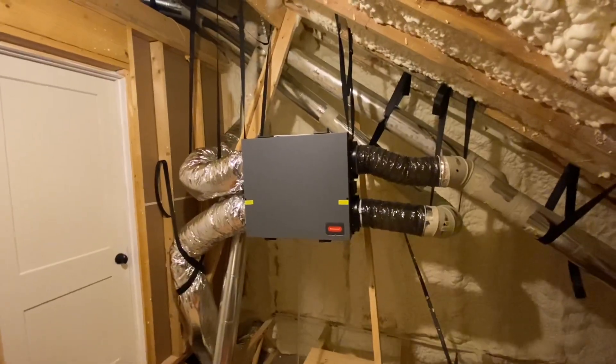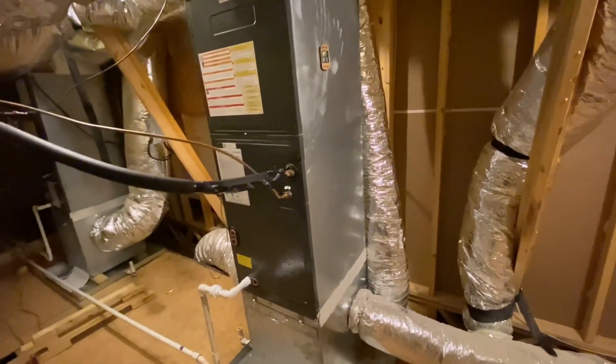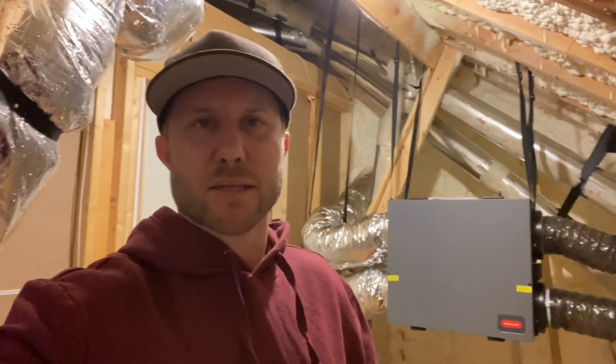I was basically thinking that if you hook the ERV into the existing ductwork, then the HVAC unit had to be running to help move the air around. When I was reading the instructions, there's a control panel right here, and you can wire it to your blower motor so that every time the ERV comes on, this blower comes on — that way it will help move the air through all the ductwork around the house. But this person left a comment saying you can just tie it into the existing ductwork without needing the HVAC unit to help move the air.